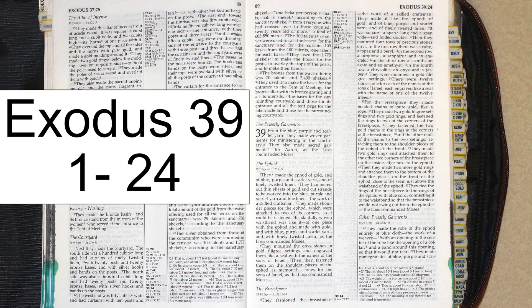The Breastpiece. They fashioned the breastpiece — the work of a skilled craftsman. They made it like the ephod of gold, and of blue, purple, and scarlet yarn, and finely twisted linen. It was square, a span long and a span wide, and folded double. Then they mounted four rows of precious stones on it.